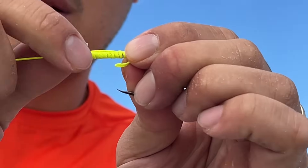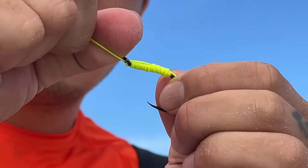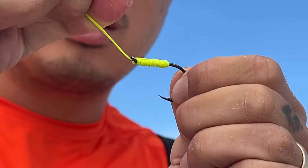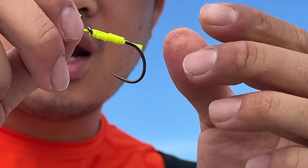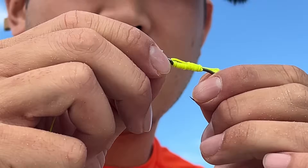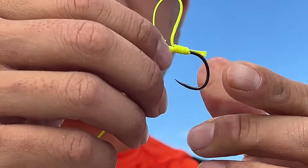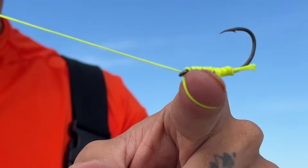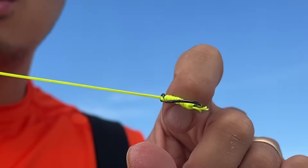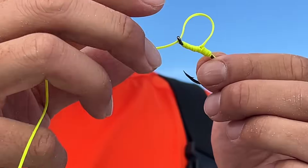We're going to pull that, tighten — this is looking really good. And this is a really strong knot with a lot of wraps on it. Now here's the really awesome part: this is where you're going to put your soft baits in, and this is going to hold it nice and secure so it doesn't come off. It holds your soft baits on there really well.